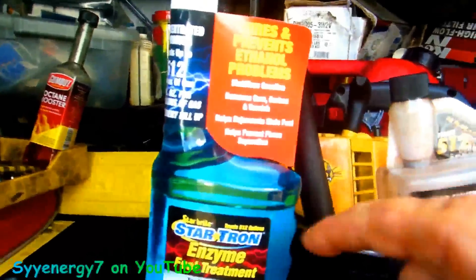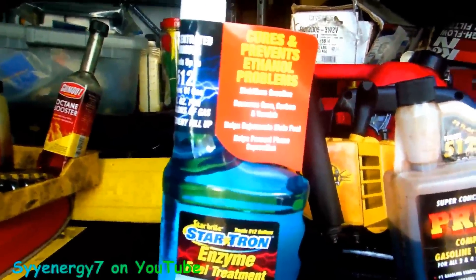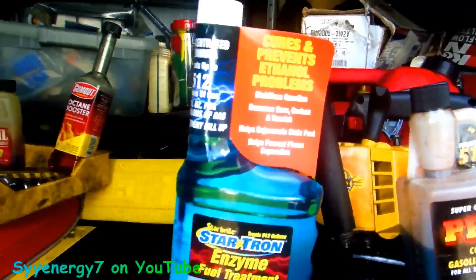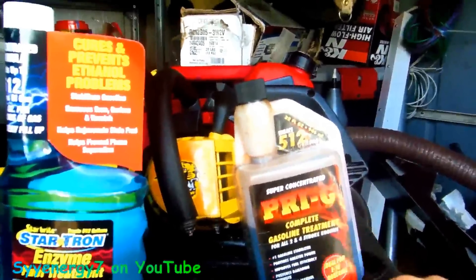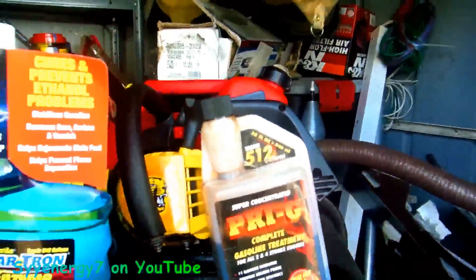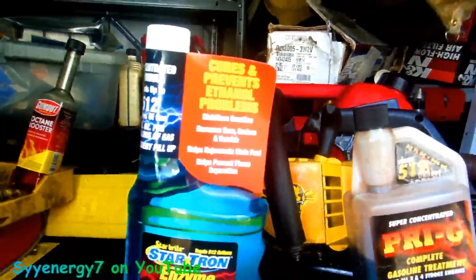I've never used this stuff yet, but I've been hearing a lot of people swear by it, especially for two-cycle motors. I think it's fine for four-cycle motors too. The PRIG — some people call it Pry-G — it's Power Research Incorporated. G is for gasoline, D is for diesel. But none of these products are perfect.